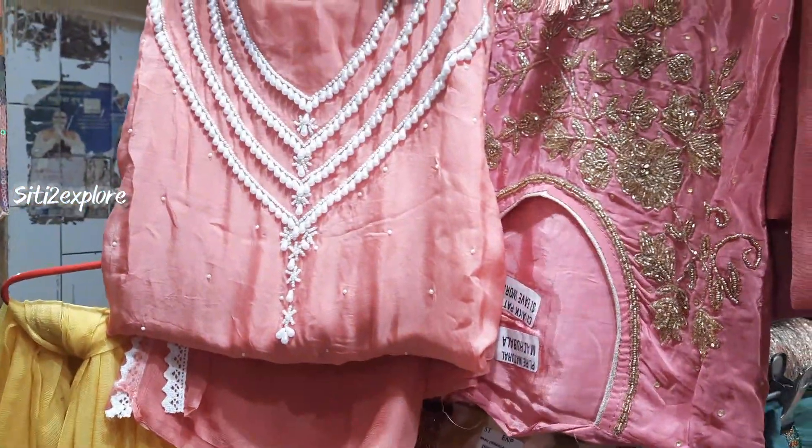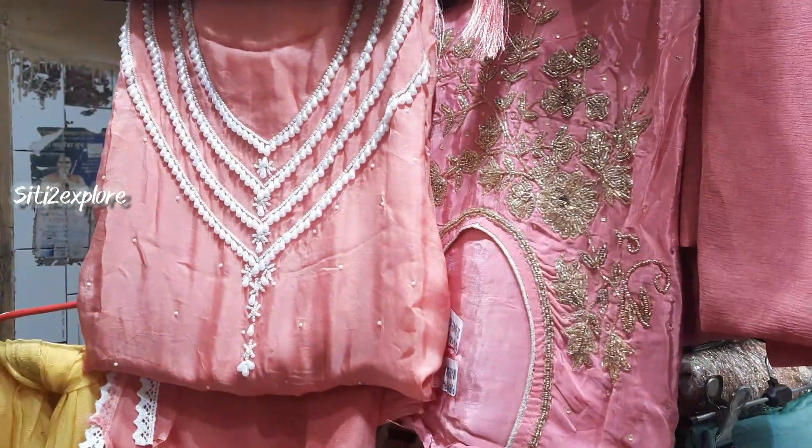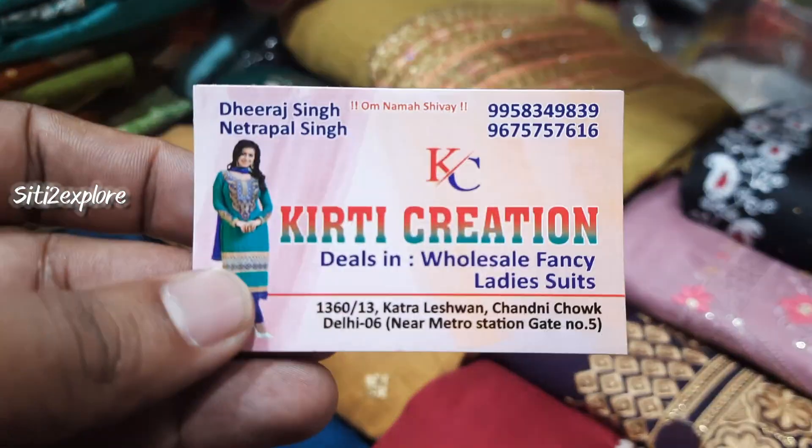Friends, you can come here to Kirti Creation. You can look at what you like and take it from your liking. You can get the cost — let's go ahead!